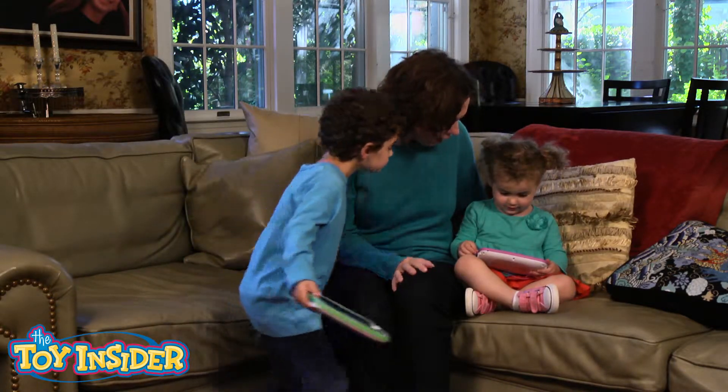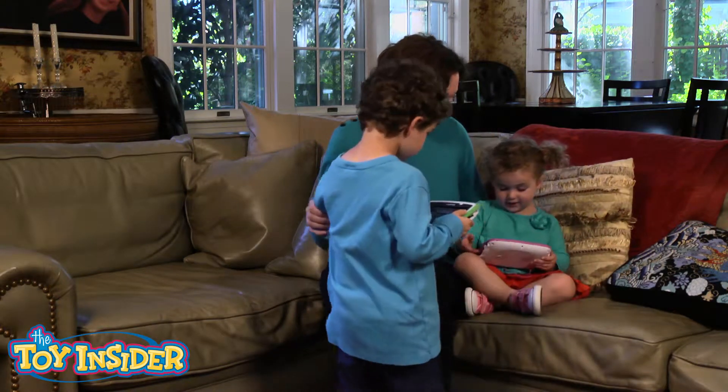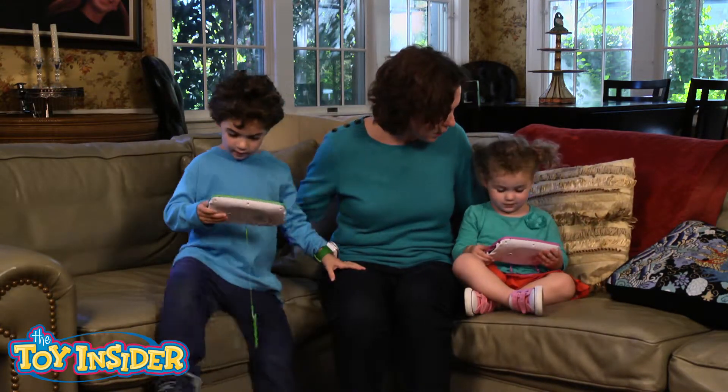What are you watching? That looks fun! Can we sit down, buddy? Look! Oh my goodness! Come sit down. The Little Mermaid!